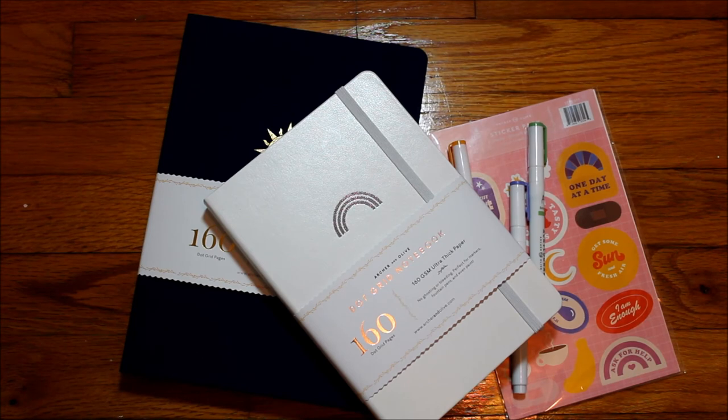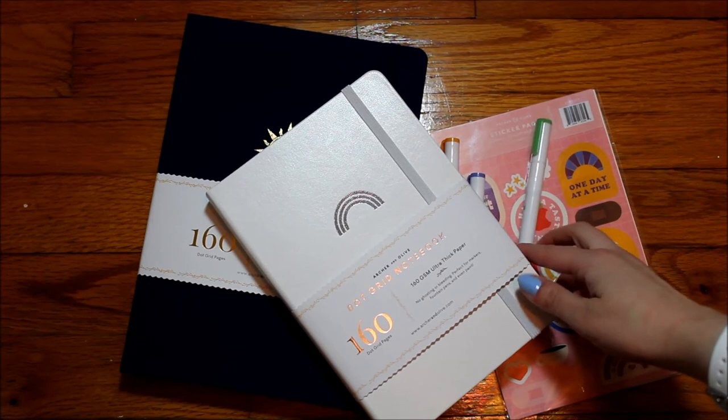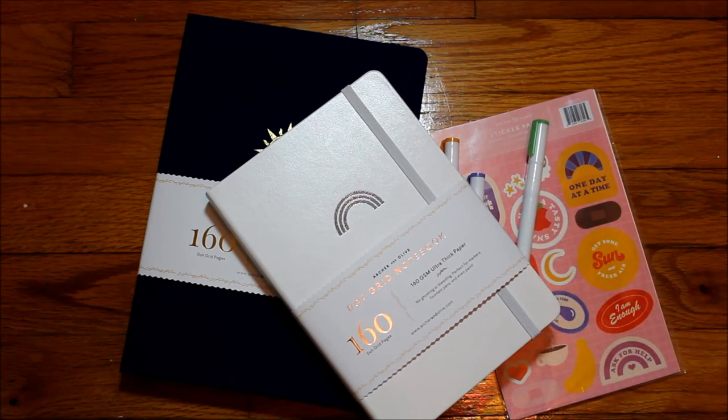I've gotten a bunch of bullet journal related things recently which I'll show in another video — trying to up my bullet journal game and get more organized, and hopefully spend more time making video content and posting on Instagram. This is the Archer and Olive unboxing and I probably won't do another one until the beginning of next year, unless I do a subscription box which I'm considering for Christmas. I hope you guys are having a great day — happy bullet journaling, bye!